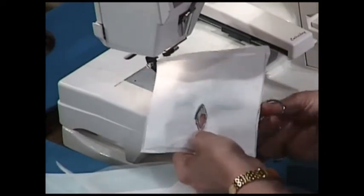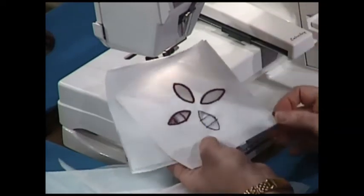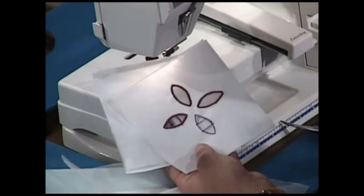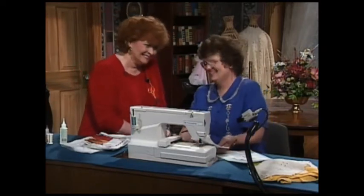That is the way cut work is done when you're doing it manually — you simply go all the way around the outside edge, and you could add the bars of Richelieu. Would you like to see an easier way? Oh, absolutely. We like the word easy.